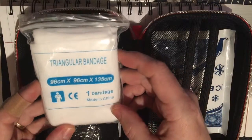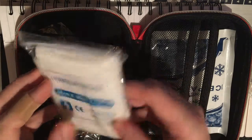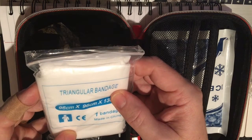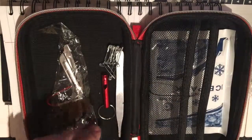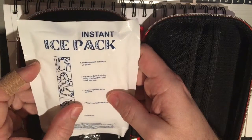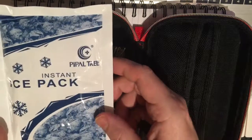We have a triangular bandage here — a pretty decent size, useful for larger wounds or you could use it for a splint like an arm splint. And lastly we have a chemical-type ice pack. You shake it, squeeze the chemical out, mix up the contents, and it turns cold. It's disposable after that.